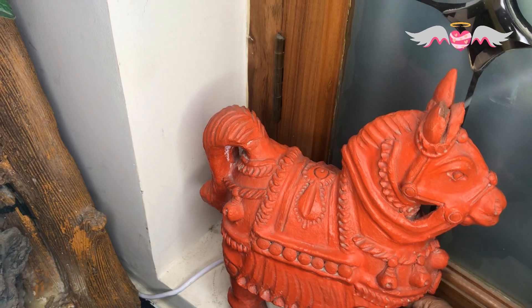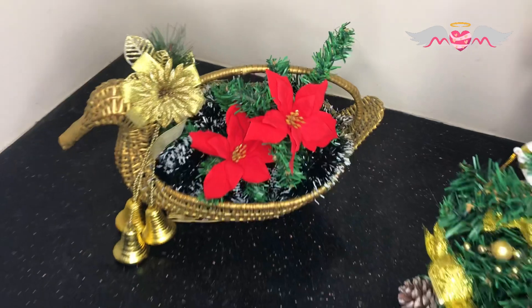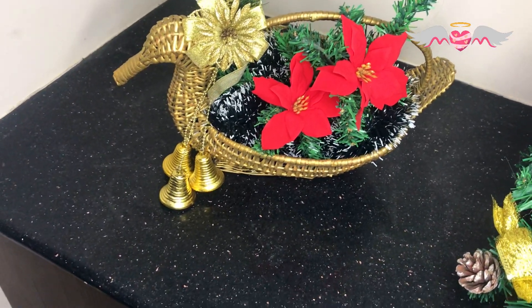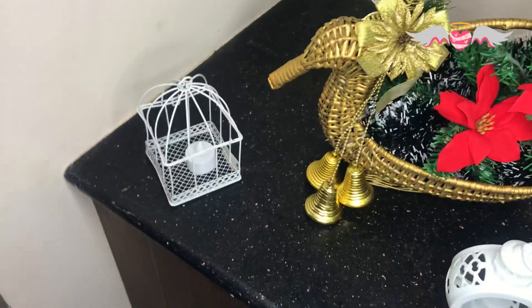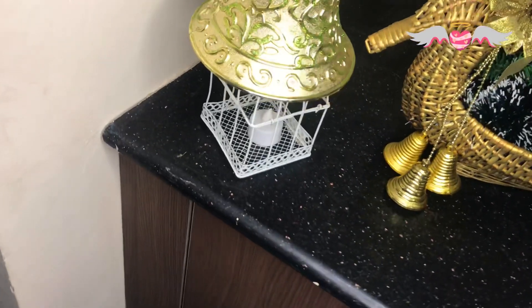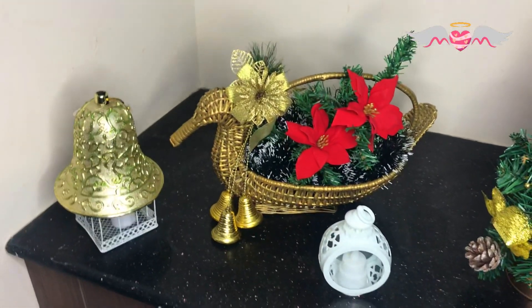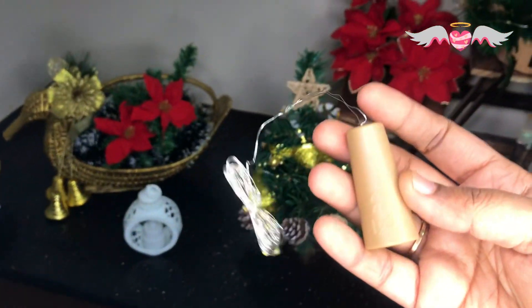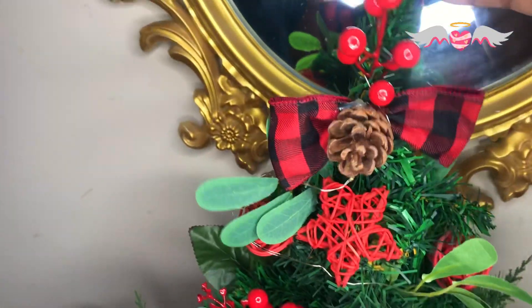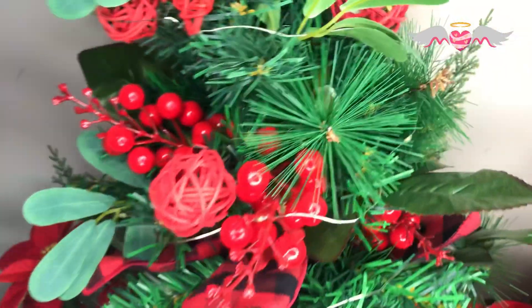I couldn't find a better place for this terracotta horse, so let it remain there as such. And the next centerpiece — I made it with all the remaining leftover decorations and it turned out good. These are the fairy lights I've used in many of my decorations as I said before, and they are very cheap and add a great glow to your decoration.